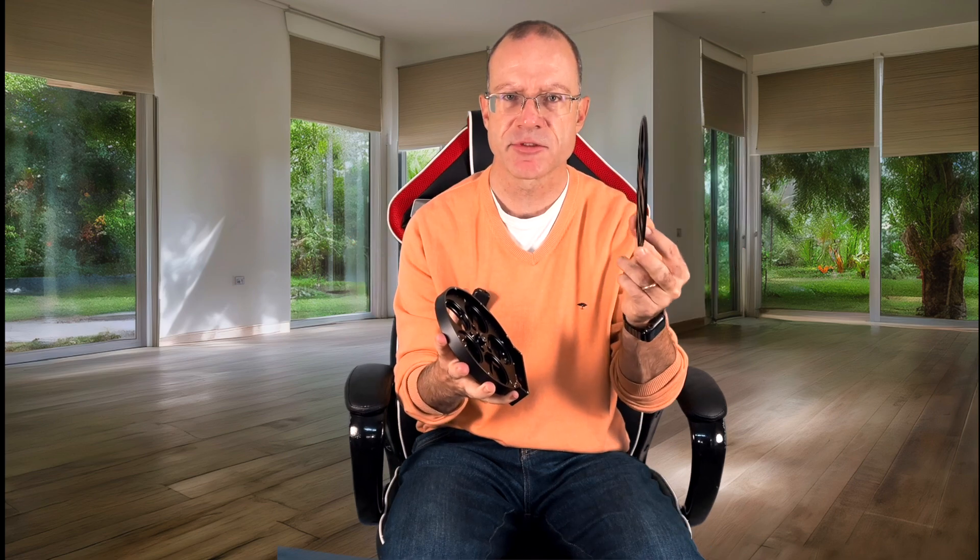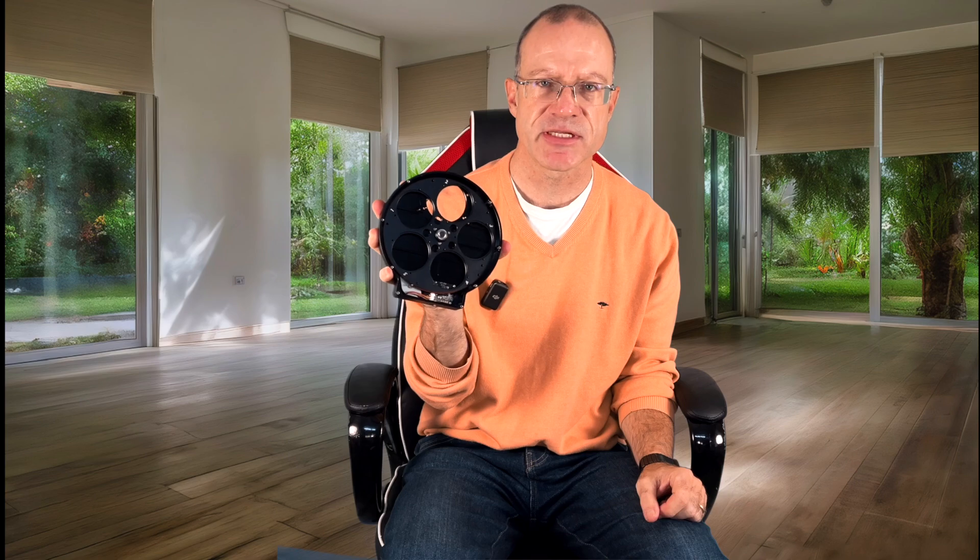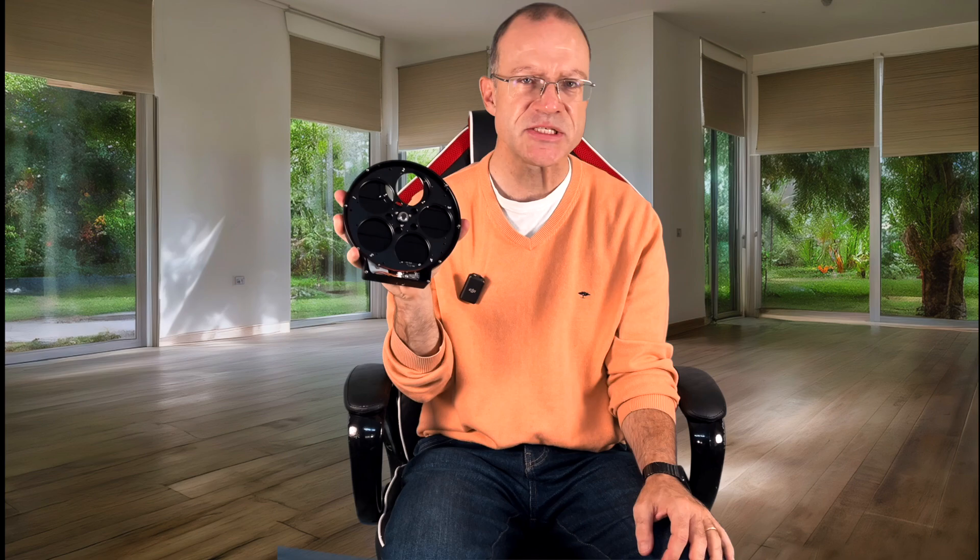We set the cover aside and now we have to screw the filters in. You can see the slots are numbered: one, two, three, four, five. So you now need to think about a good strategy for placement.